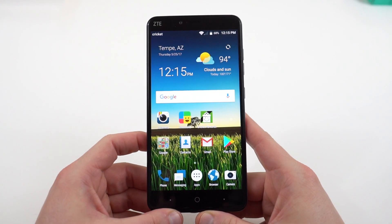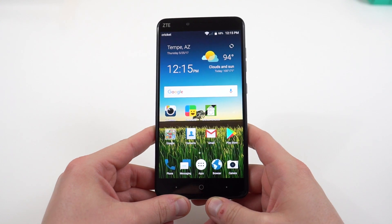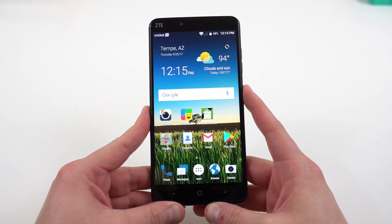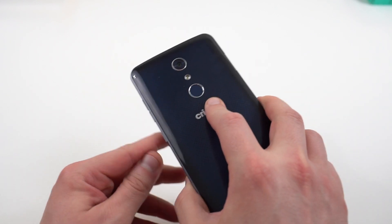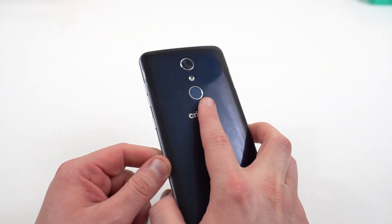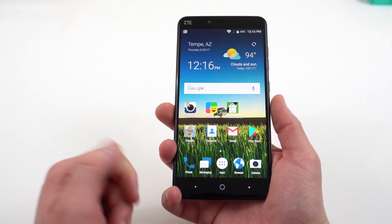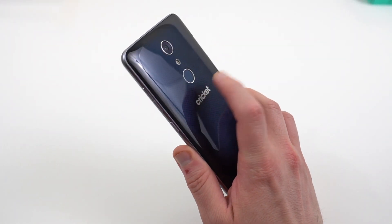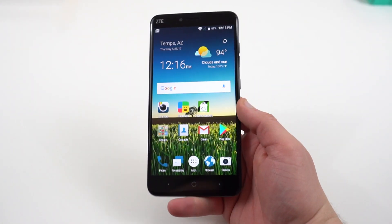We're back taking a look at the software on the ZTE Blade X Max. The first thing I want to mention is the fingerprint sensor, which is located on the back — super fast to set up. It was just as fast as the one on my Pixel, and it unlocks just as fast as well. This is a very good rear-mounted fingerprint sensor on a $150 phone.